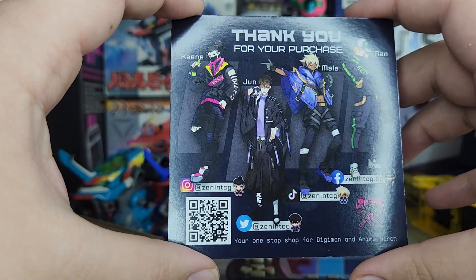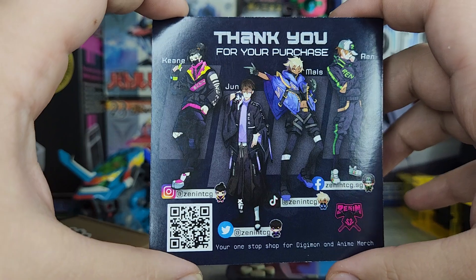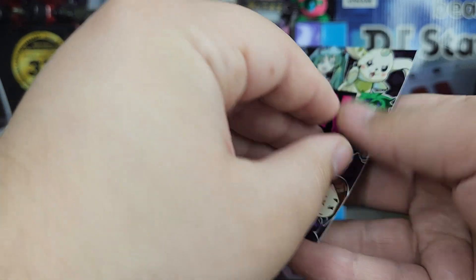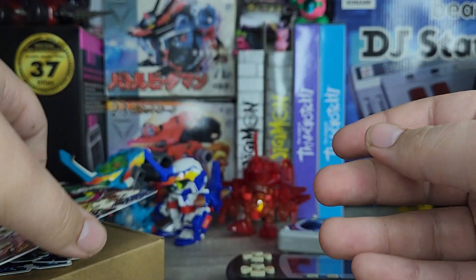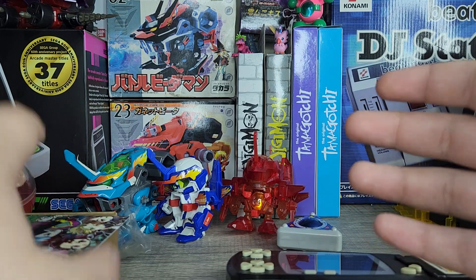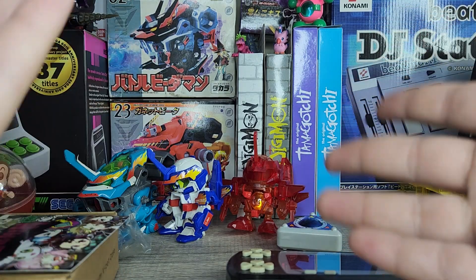And of course there's Zenon's cool little art card, which has a bunch of anime references, other cool Digimon references, and even references to some Tamagotchi. Really cool — I love their art style. It talks about their staff, which is pretty cool. I've talked to the Zenon staff before; they are very nice and helpful with answering questions. I've bought from them a bunch of times, so I do recommend their store overall.